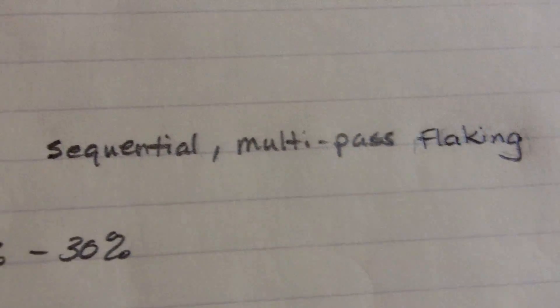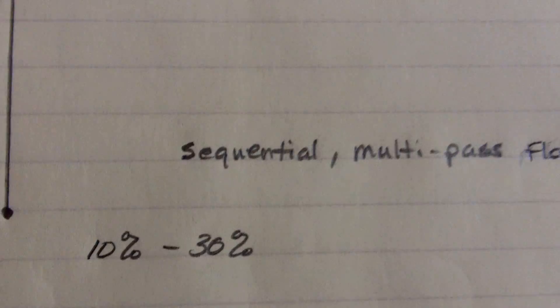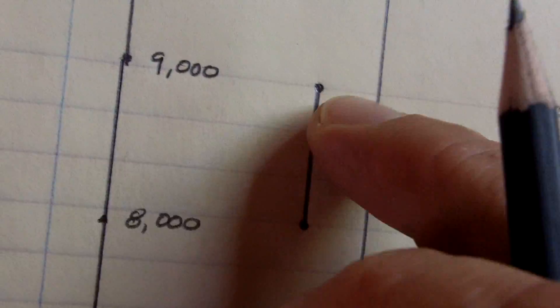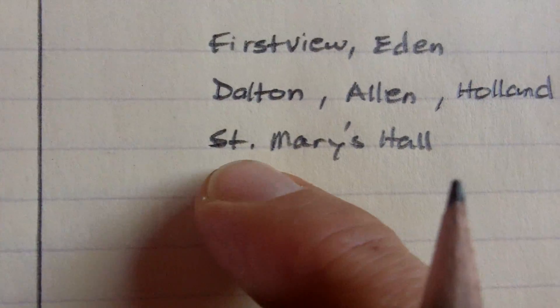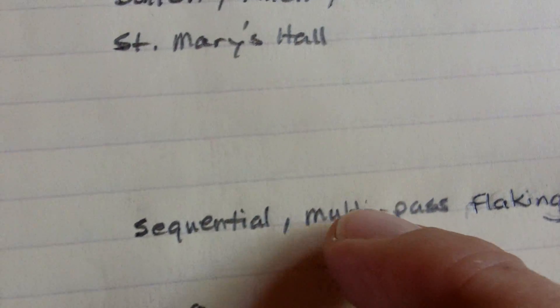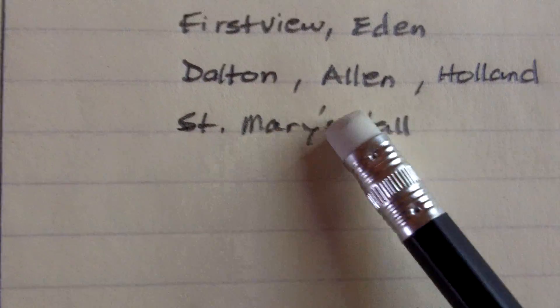This video is about modern bias — modern bias for certain types of points, flaking, and styles. What I call sequential multi-pass flaking: most nappers these days focus on these types of points and this time period. In my view, I see a devotion to this particular time period and technology all over the place. Some points like St. Mary's Hall are typed specifically because they exhibit this kind of sequential multi-pass flaking — that's the diagnostic trait of that particular point type — which I don't particularly agree with, but that's another discussion.